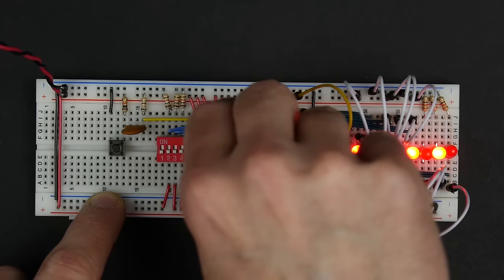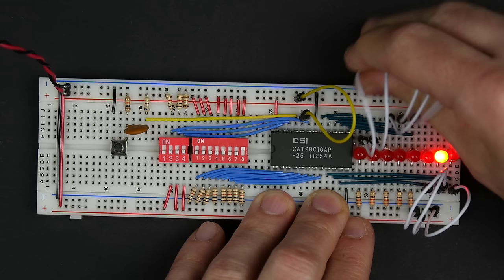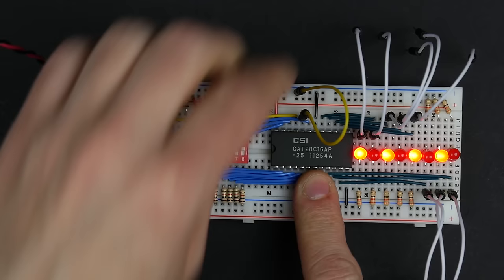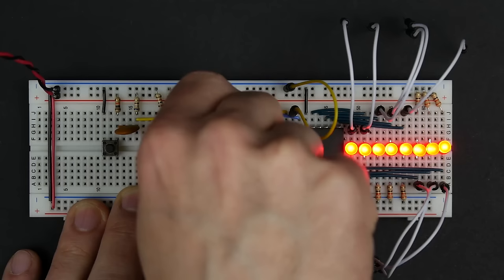We could keep programming addresses two, three, four, and so on, but we'll just do those two for now. To read back, I disconnect the jumpers and set output enable back to active low. At address one we see the pattern I programmed, at address zero we see the other pattern, and at addresses two and three we still see all ones since I haven't programmed those yet.